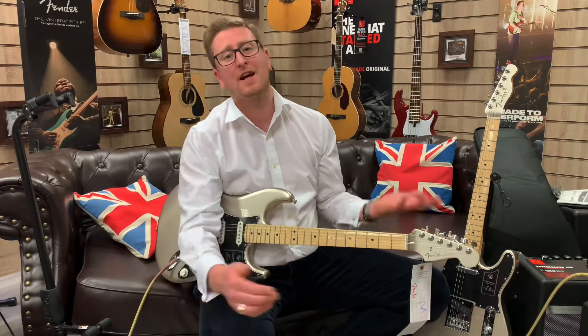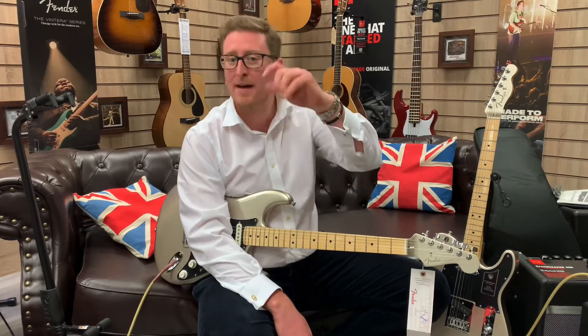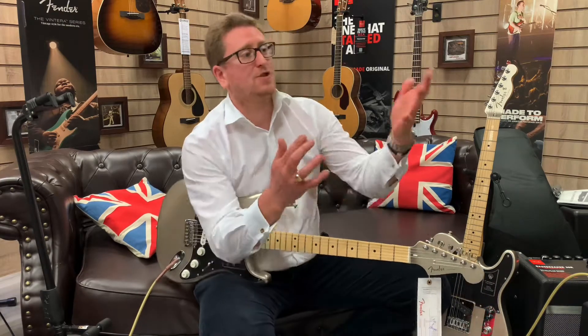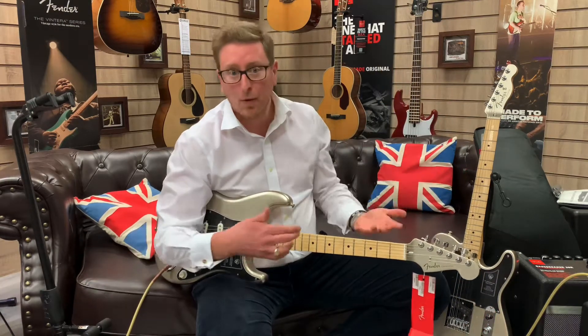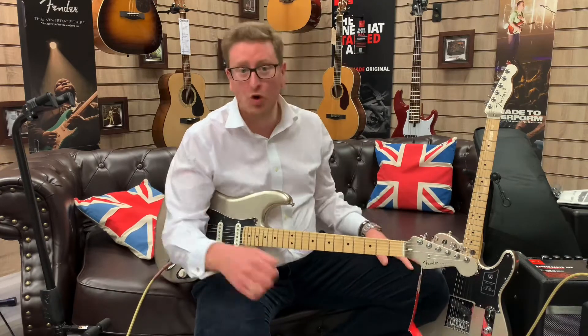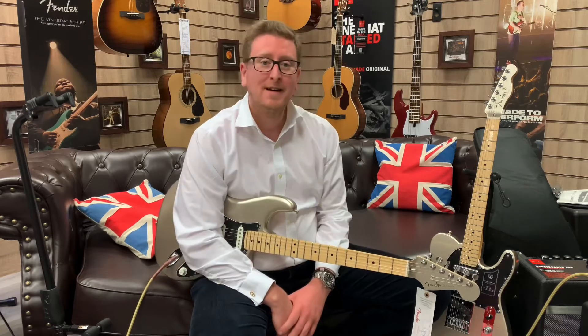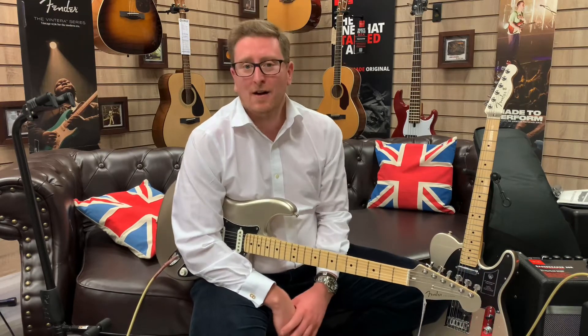They're available right now — you can buy these guitars. If you're watching on YouTube, there's a link in the description below. If you come across these guitars on our website and you're thinking the pictures look great, the write-up's good, but what do they sound like? Hopefully this video helps and you enjoy it. It's all about helping you guys make the decision to purchase one of these from us.